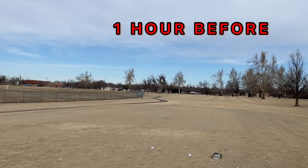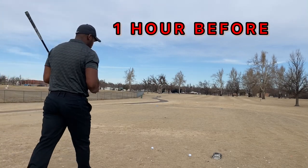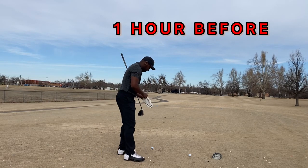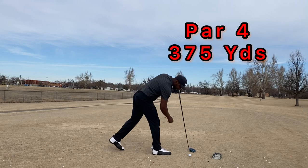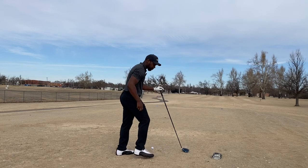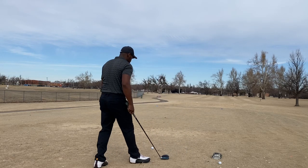I just did a test to see which golf ball I want to put in the bag for the rest of the year. This is the test video. First up I got the Mizuno RB Tour ball, and we're going to be putting it up against the Vice Pro Plus ball — that'll be my second ball I hit.